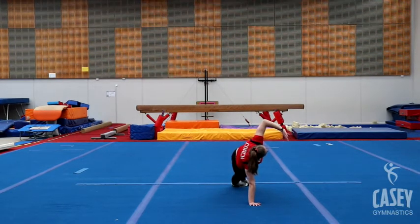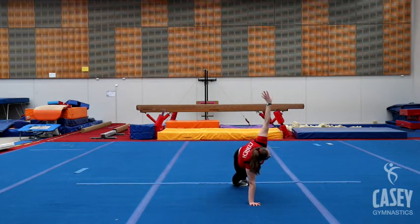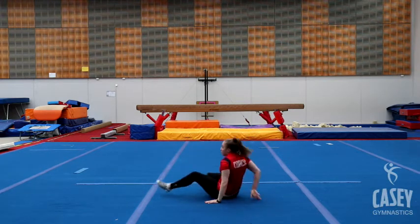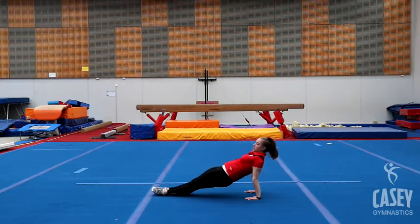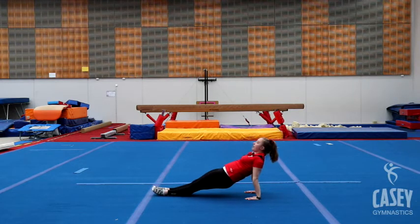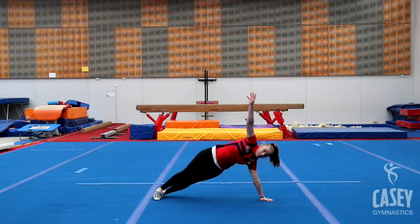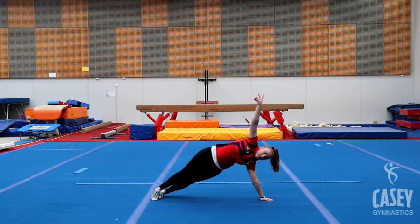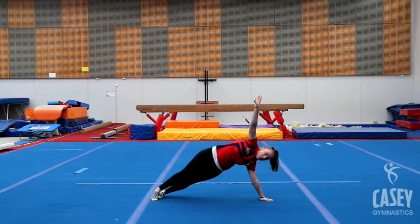Getting ready for rear support in five, four, three, two, one — holding your back support, making sure you're lifting your hips up. And five, four, three, two, one — we're in the other side support. Doing really well, we're nearly done — five, four, three, two, one.